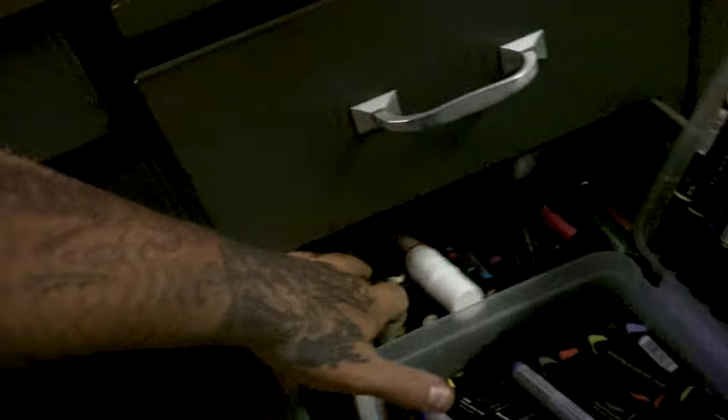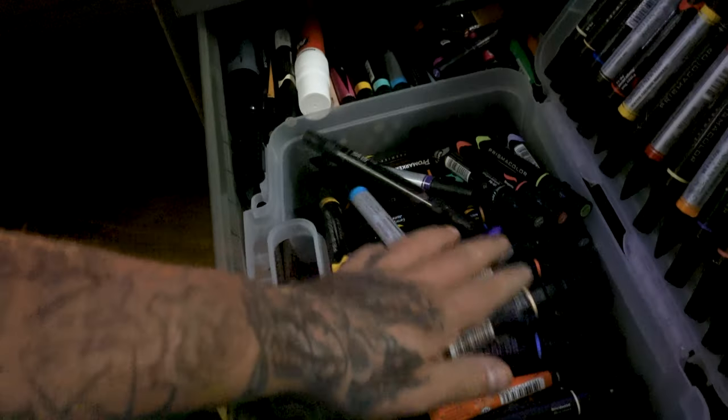Let me give you guys a peek inside at how many markers I've acquired over the years — there's almost a thousand dollars worth of markers in this drawer. Prismacolor markers are very expensive but they are top of the line. I don't know if what I use them for is the best practice, but it helps me get an idea and saves a lot of time. When I'm in the paint shop, I'm not spending as much time trying to figure out colors there — I figure out the basis here and make the work process there much quicker.